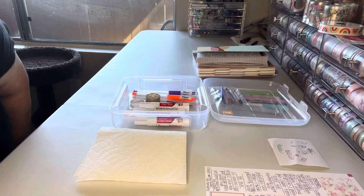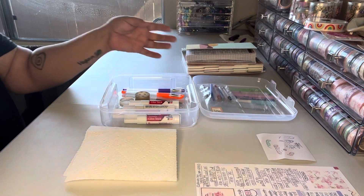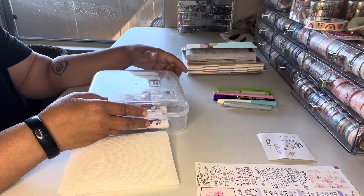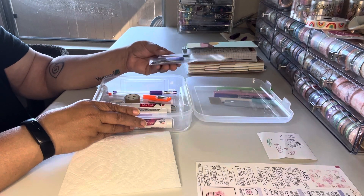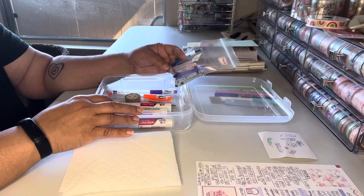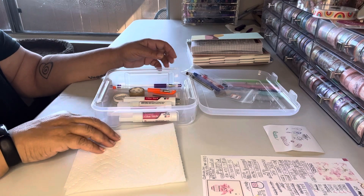Hi everybody, welcome back to my channel. This is Celia and we're doing my April empties video. I've been doing the 'Use Your Shit 2024' challenge and I like to track my empties anyway — it gives me an idea of what I usually use in a month or so. Things are a little different this month than in previous months, so let's get right into it.